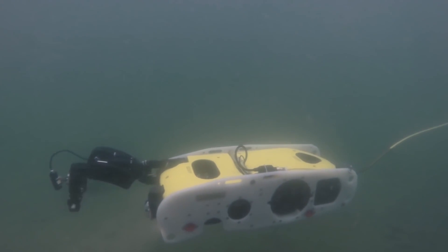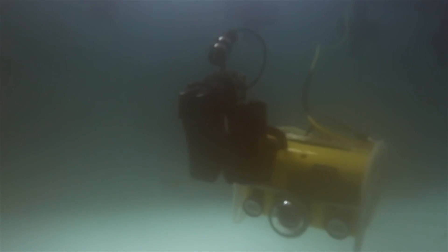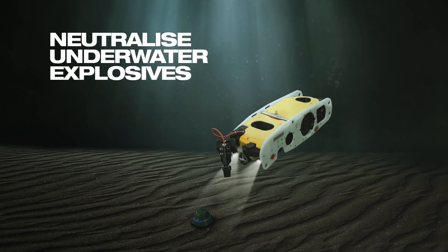The Sea Wasp is designed as an underwater EOD inspection robot for detecting and potentially removing or neutralizing underwater explosives.